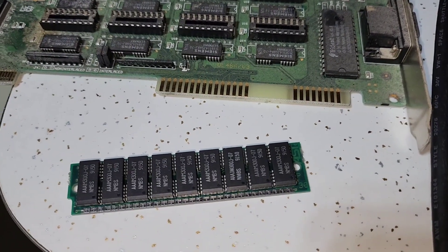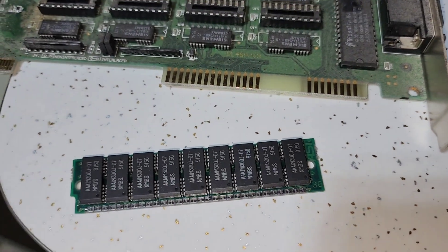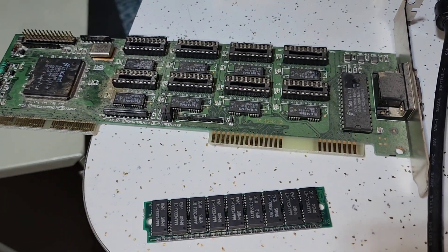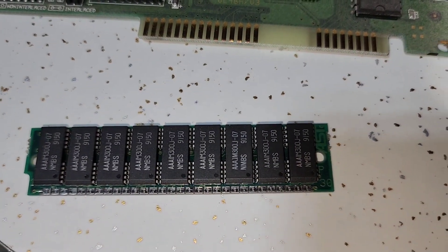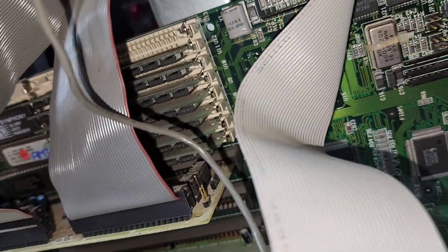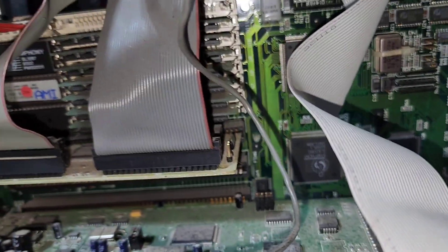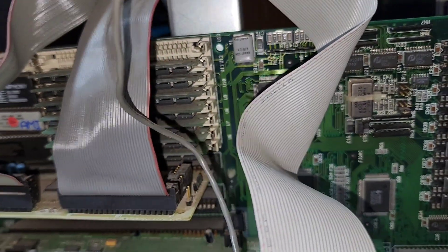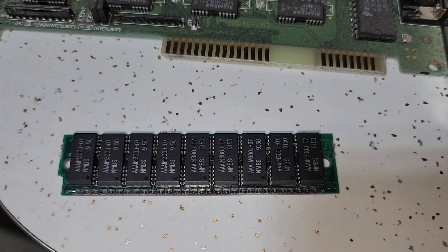Doing a follow-up video on our mystery 486 board. Had some beep codes trying to get this to boot — two codes: display card and memory. The topmost SIMM was pretty loose, thinking it just got knocked out of position over transit at the recycler. Going to reseat all of these to be absolutely certain, but these are packed RAM bays and I'm not sure how much RAM this has.